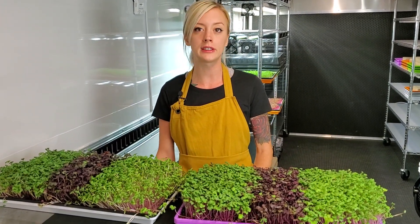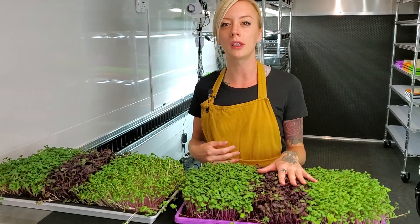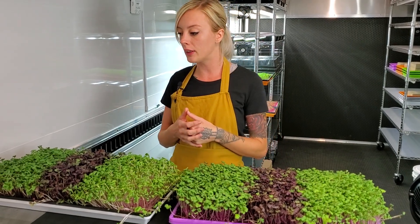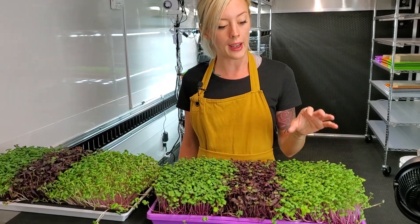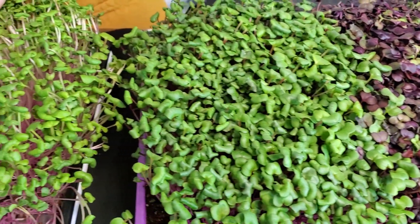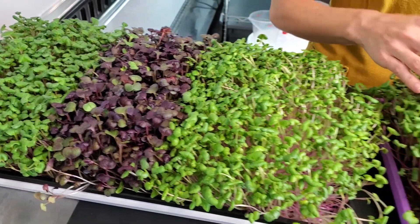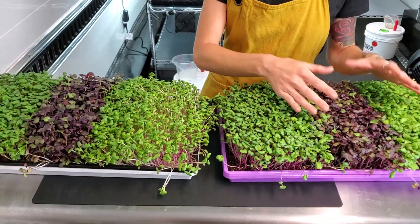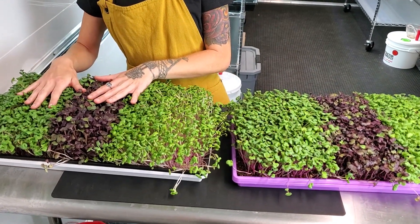It is day seven of what I am dubbing the Unicorn Radish Mix, and we're going to go ahead and call this harvest day as well because we noticed that this tray is ready. This one we would normally give another day or two, but because we're doing a test between the two we're going to harvest both of them. Something I already noticed right away was the cotyledons on this side are a lot smaller than they are on the Kratky side, and this side is definitely probably a shade or two darker than it is over here on the Kratky side.